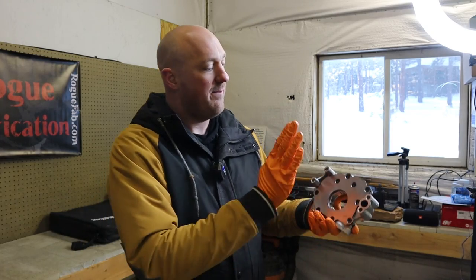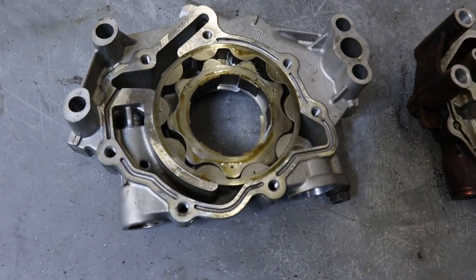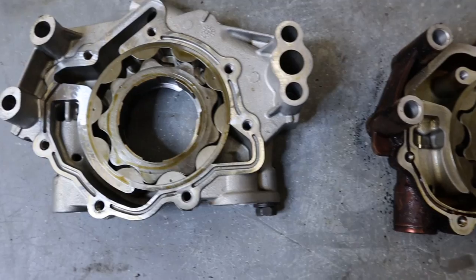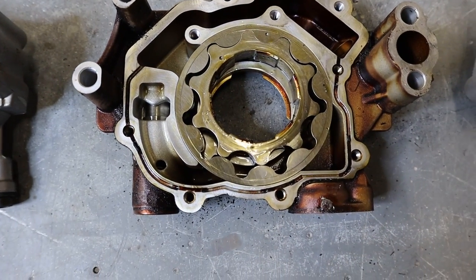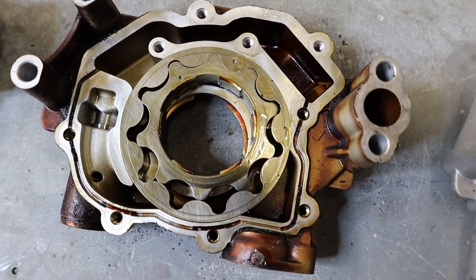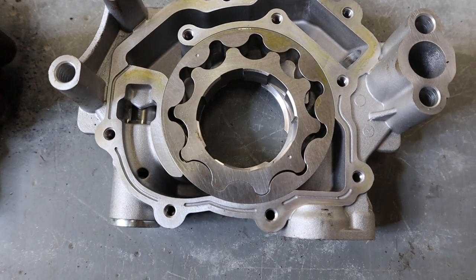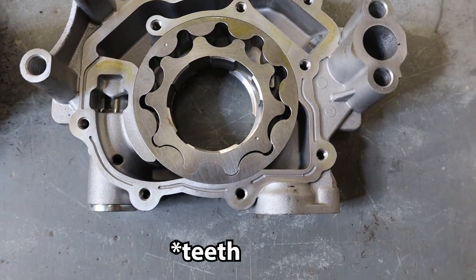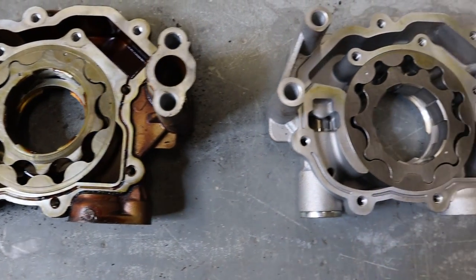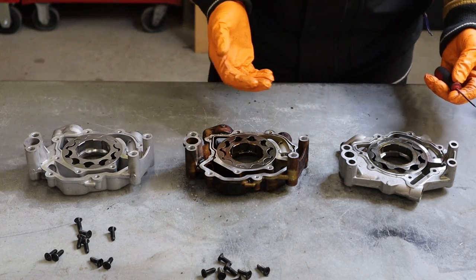Now we'll pull the backing plates off all three oil pumps to take a closer look at the gears. The 2006 pump gear, the 2017 gear — which actually shows less wear than expected given the condition of the engine — and the Hellcat oil pump gear all look very similar, though the actual depth of the gear is different.